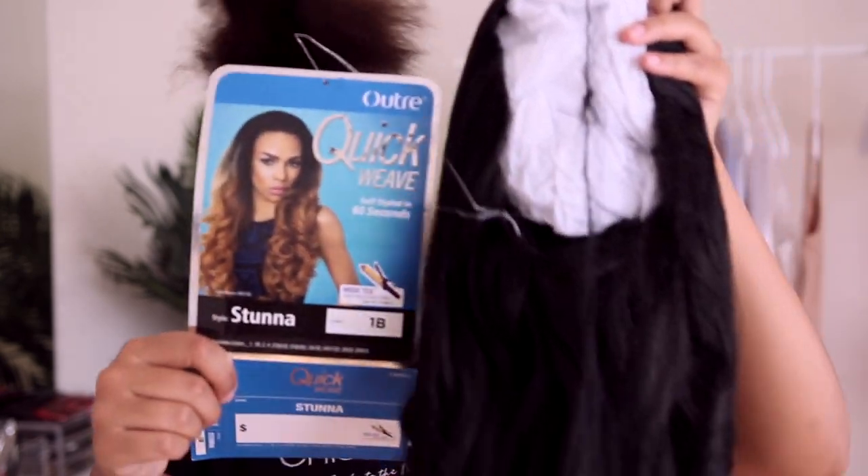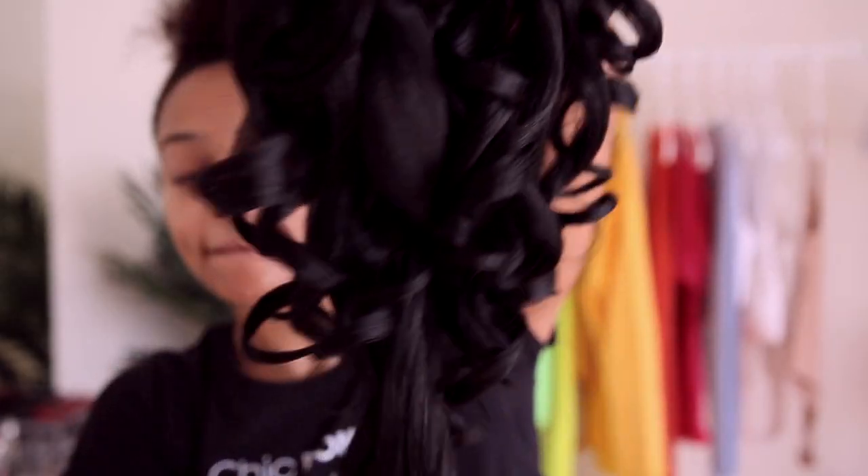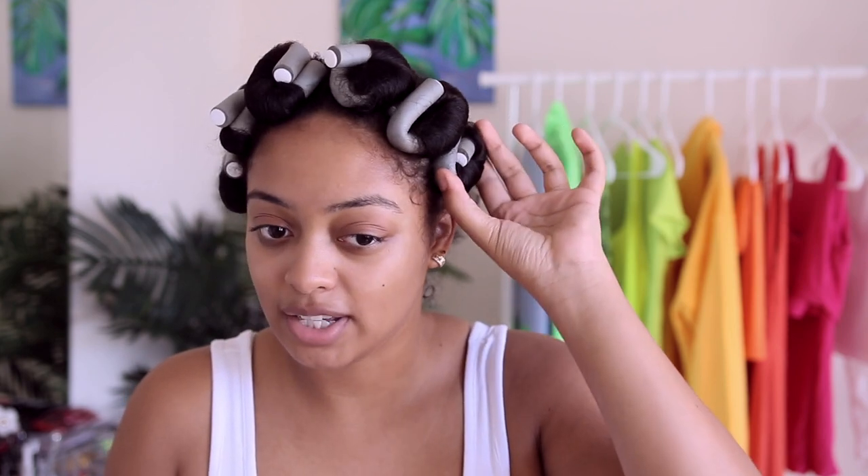I did attempt this hairstyle already with this same half wig, so the clips I insert of what it looked like straight out of the box will be from a different shirt — a little confusing. I attempted to film this tutorial already and it just didn't go as planned; I didn't want to use heat. So that's why we're trying it again — part two — but with flexi rods, making this a heatless hairstyle. I'm using six gray flexi rods purchased at my local beauty supply store.